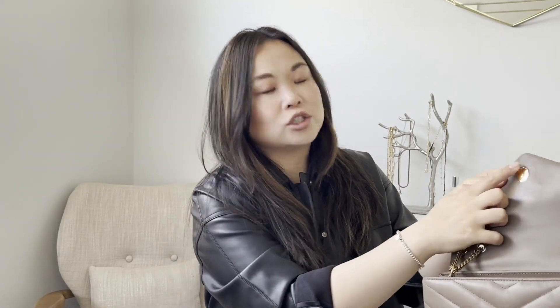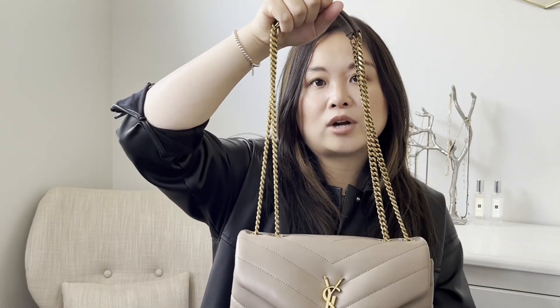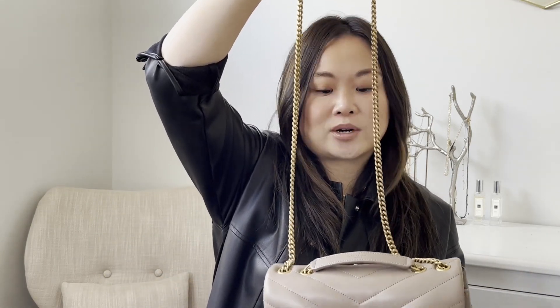The magnetic closure has a little ridge so it can really easily find the magnet and close pretty easily on the go. It has a long chain strap that can be worn on the shoulder, or you can pull it up and wear it as a shoulder or crossbody bag.